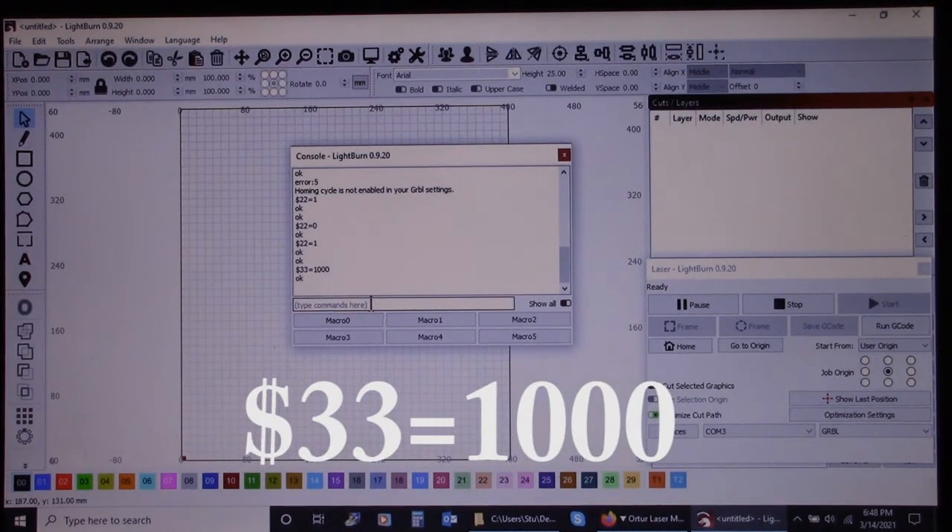So that should fix it. I did that and then it completed all the jobs just fine. Hopefully that helps you out with your xTool. Good luck with it.